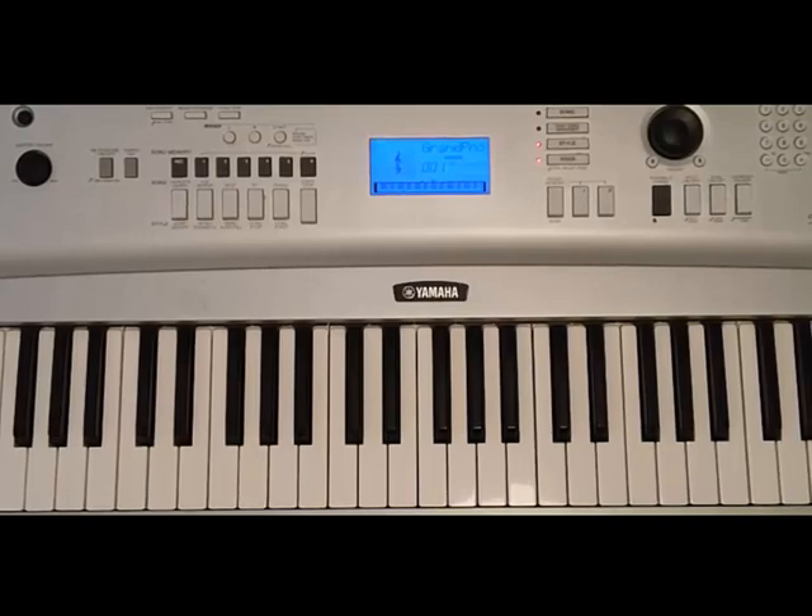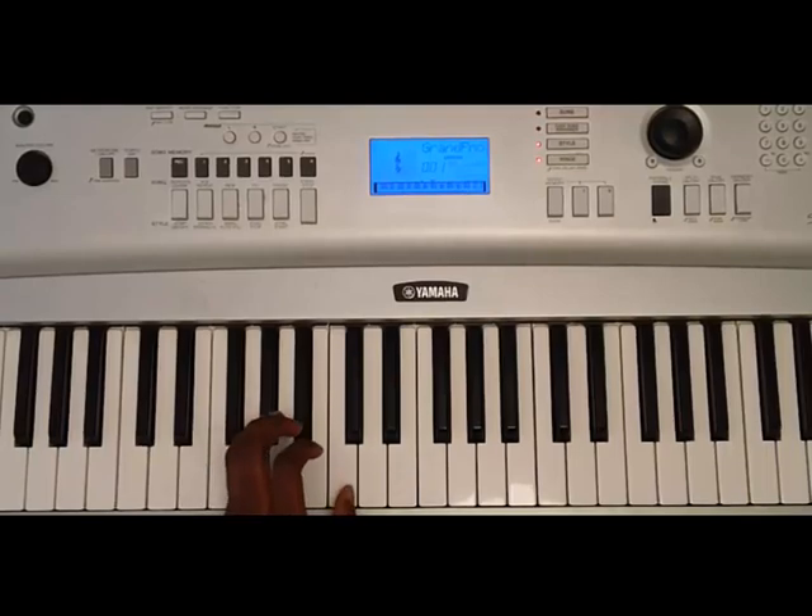We're in the key of G sharp, so let's break down these notes, and then we'll get down to the chords. The notes are as follows: